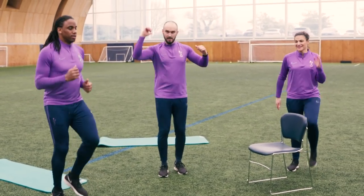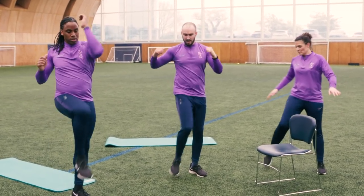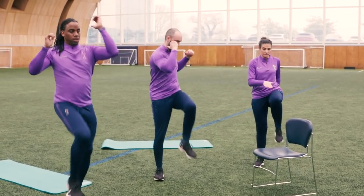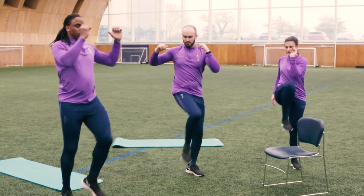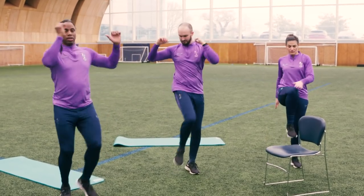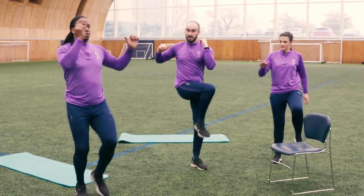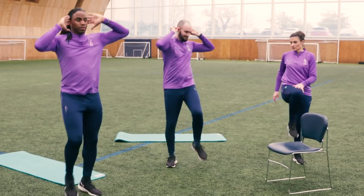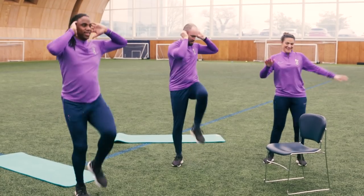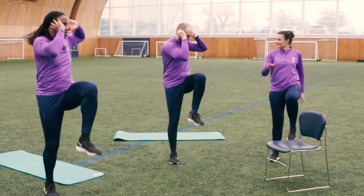Next up we're going to do some knees to elbows, going across the body — left to right, right to left. You can do it with your hands or with your elbows, as Katrina's demonstrating. Make sure you're bringing your knees up to your elbows, not your elbows down to the knees. To make it a little bit harder, you can grab your ears. And go for five, four, three, two, one.